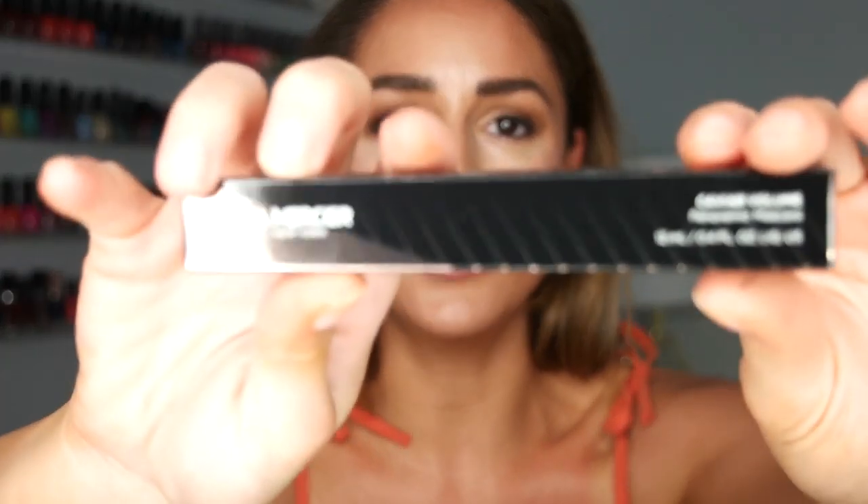Hey guys, welcome back to my channel. Today I wanted to film a really quick video testing the new Laura Mercier mascara. I got a PR box from them — I'm not even sure exactly what's in it. It's their Caviar Volume Panoramic Mascara, which I'm excited about. If you watched my last video testing the NYX Tinted Veil, I was saying how I needed a new mascara. Ask and you shall receive.